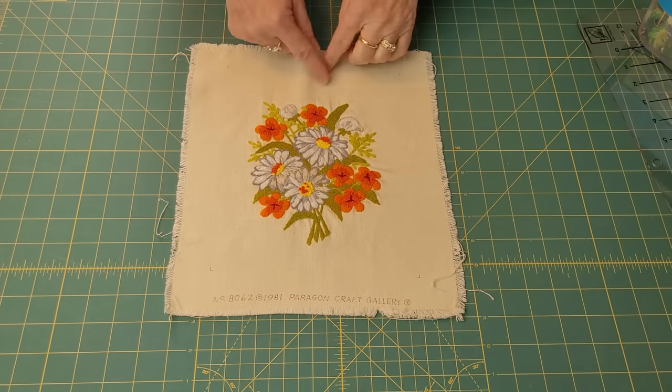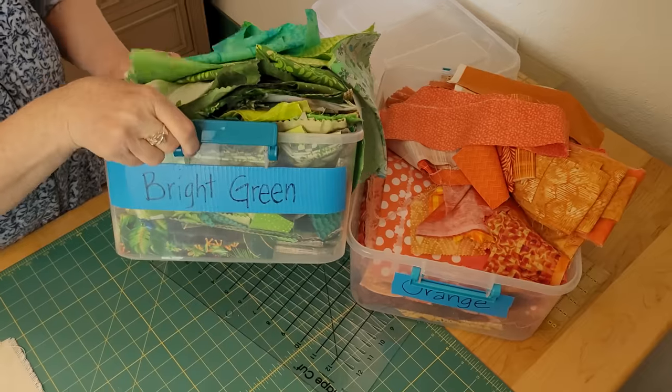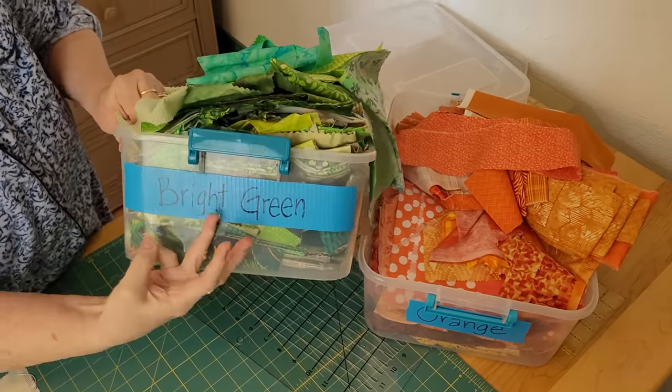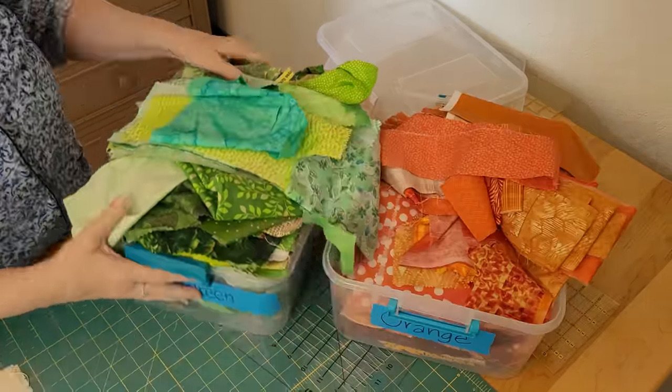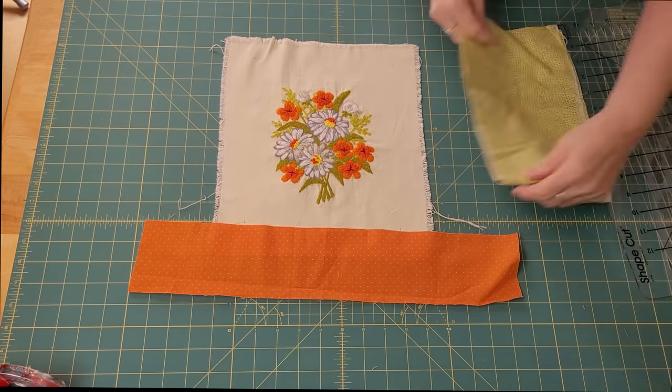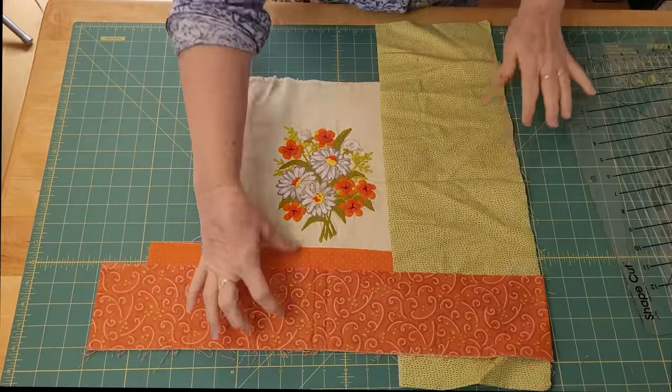I have a 1981 crewel embroidery piece that I bought at a thrift store. It had been framed, so it's very clean and very nice. I'm using my bright green scraps and orange scraps. You can use this to make anything you want — you can do a wall hanging, you can just do regular fabric.